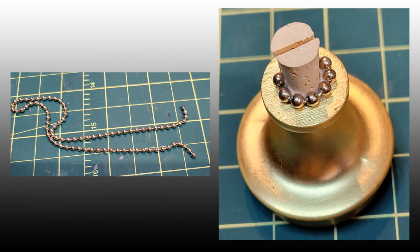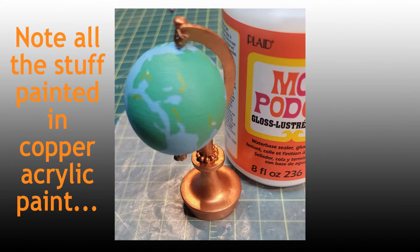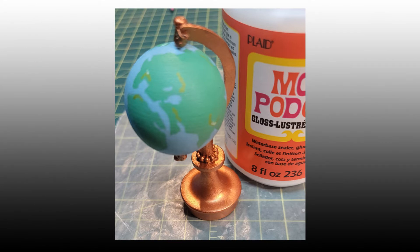For the base of the globe, Sal used a heavy metal cabinet knob. She glued a tiny cork to the top of that and glued on a bit of ball chain for some bling. Using her razor saw, Sal cut a thin slice in the cork to insert the meridian and attach the globe to the base. To reinforce where any pieces met another, Sal brushed on a tiny bit of Mod Podge at the joints, then coated all of the surfaces to give it a bit of shine.